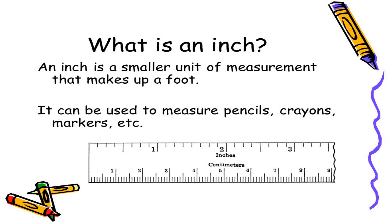What is an inch? An inch is a smaller unit of measurement that makes up a foot. It can be used to measure pencils, crayons, and markers.